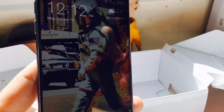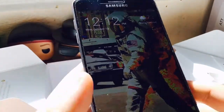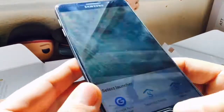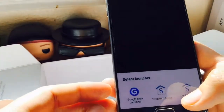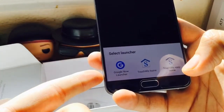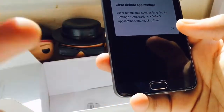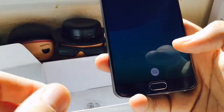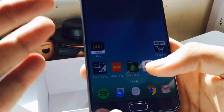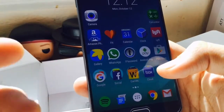I successfully restored the phone. When you first set it up, it asks if you want to restore from a backup — I was able to restore from my Nexus backup. I was using Google Launcher on my Nexus device, so it asked if I wanted to use that. It restores everything: pictures, videos, contacts, and text messages. This is not the actual launcher that comes with the phone; it's just restored from my Nexus backup.